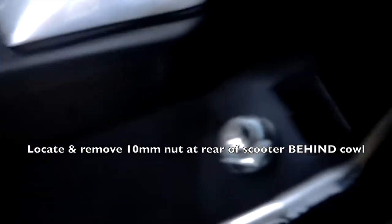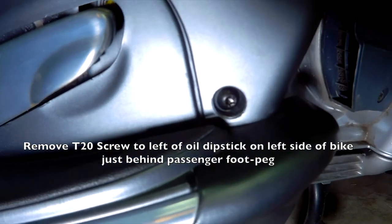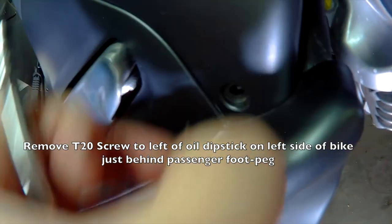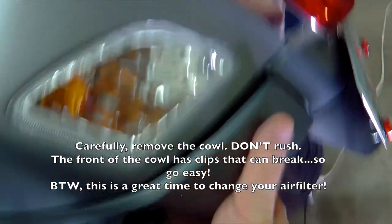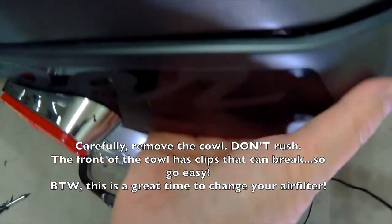To start, you want to remove the cowls. When you remove them, there are some 10mm bolts on the other side of the plastic cowls. Basically you're going to do this for each side. Here I'm starting with the left side of the bike. Take that 10mm screw off, and then carefully remove the cowl — you want to work it from back to front.